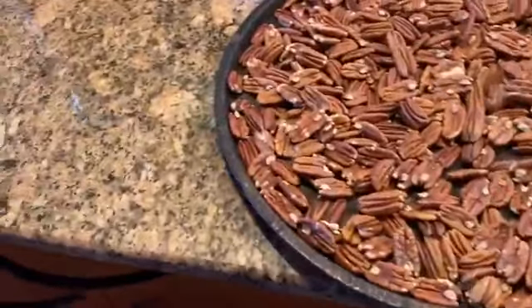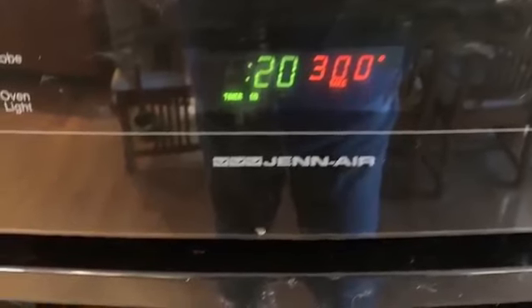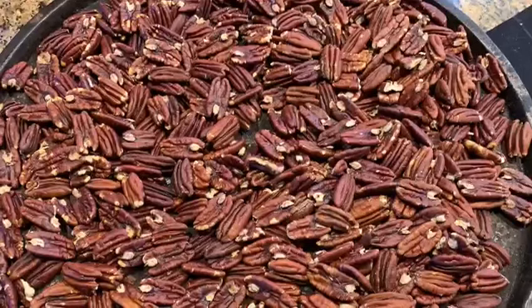When the timer goes off the second time, you turn the oven off and just let them coast in the oven and set your timer for another 20 minutes.